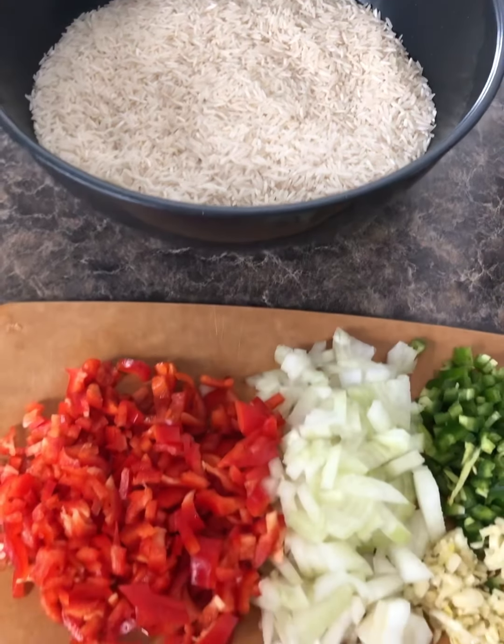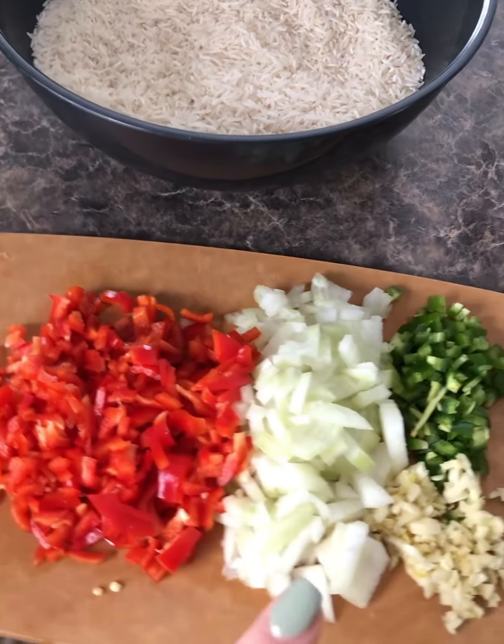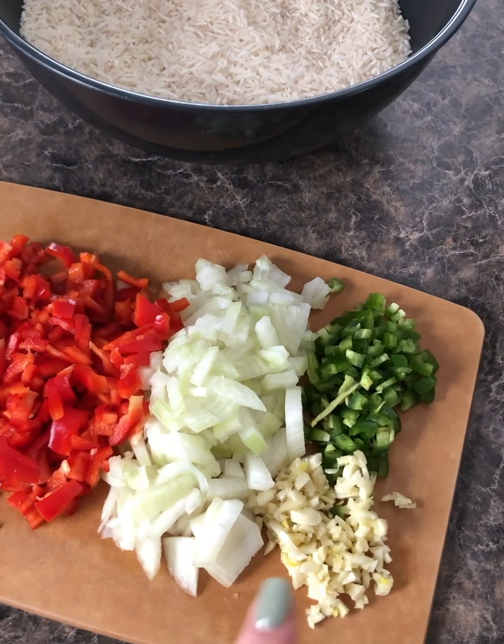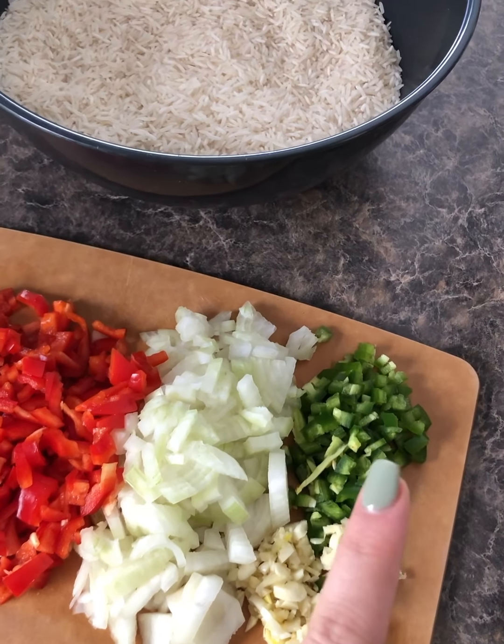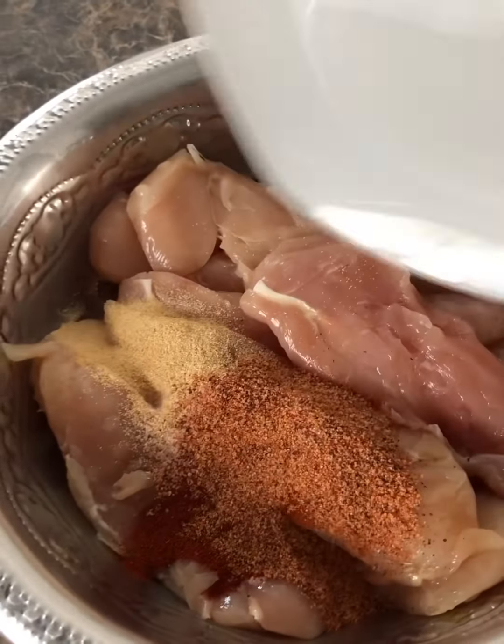What's gonna go in the rice is 1 red bell pepper, 1 medium-sized onion, a couple cloves of garlic, and 1 jalapeño — I took out most of the seeds. Now it's time to season the chicken.